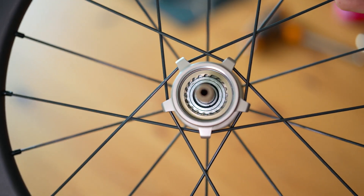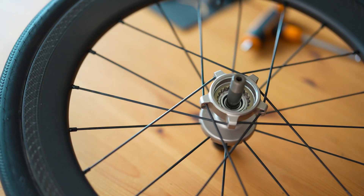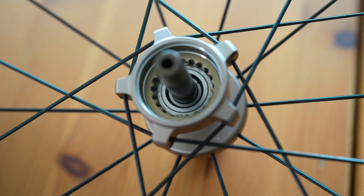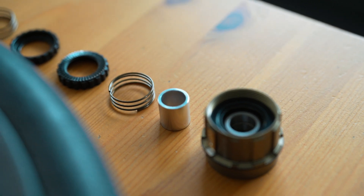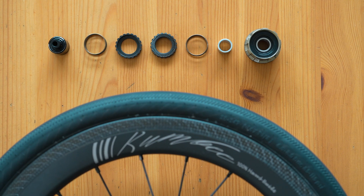This groundbreaking technology is the latest achievement from the HubSmith R&D team, designed to revolutionize the way power is transferred in cycling hubs. The precision of these parts ensures that the hub not only engages instantly, but also outlasts traditional PAL systems, offering superior durability.